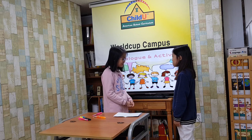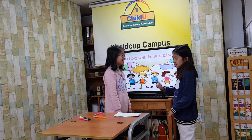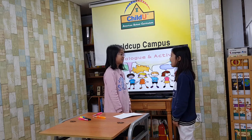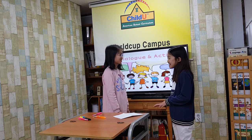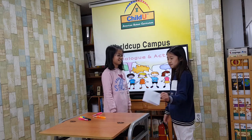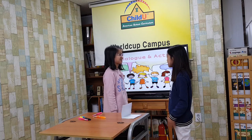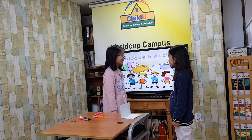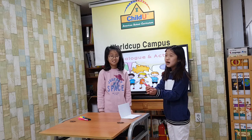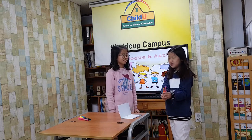How will you make it? First, I will get paper. And then... Next, I will fold the paper. I will get crayons.